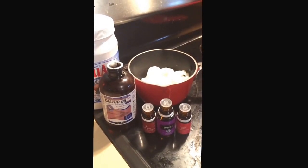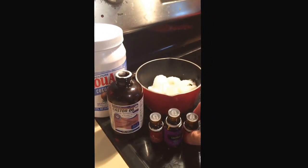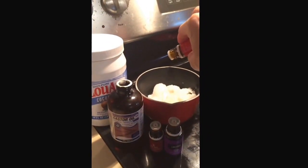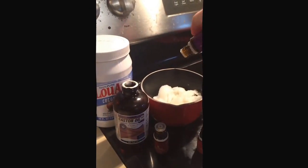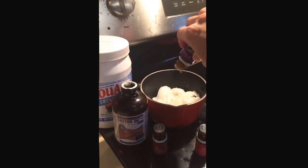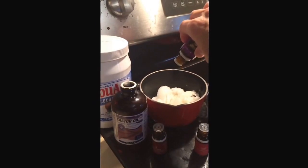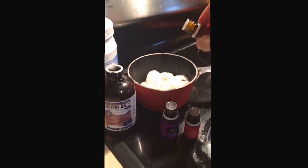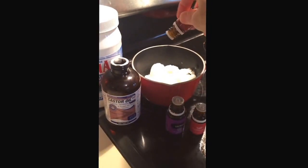Now I've got coconut oil, castor oil, and my vitamin E in there, and now I'm going to add my very favorite essential oils. Frankincense — about ten drops of that. I've got lavender — I'm going to do ten drops of that. Lavender, frankincense, and tea tree oil — all of these have been researched and shown to be excellent for skin health.